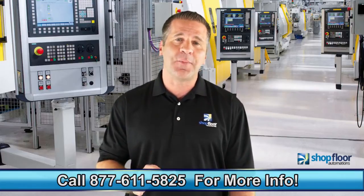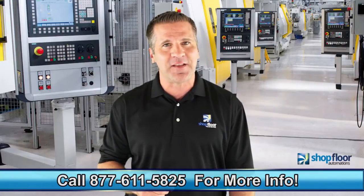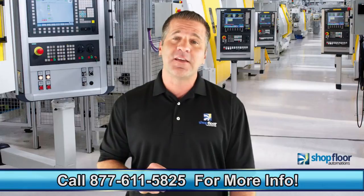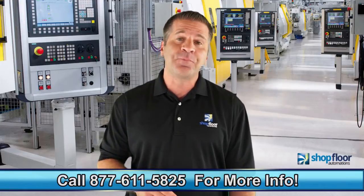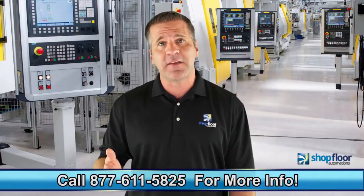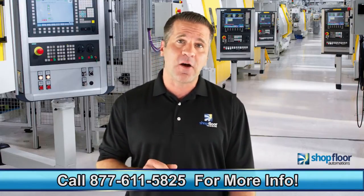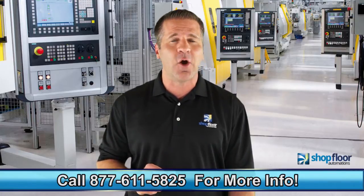More and more shops are going wireless every month as they realize all of the benefits. The investment in wireless is often lower than expected after considering the cost and time to string and repair cables. Cables can get accidentally cut, damaged by caustic environments, and degrade over time.